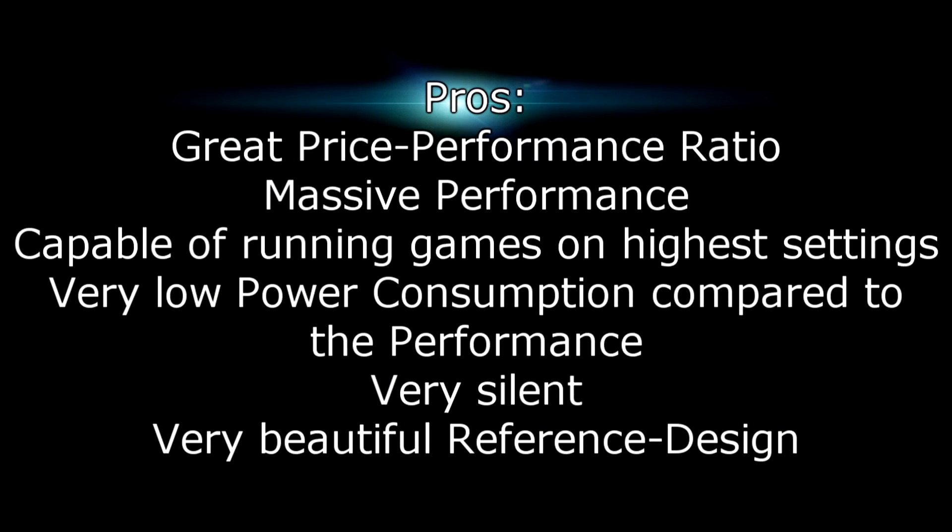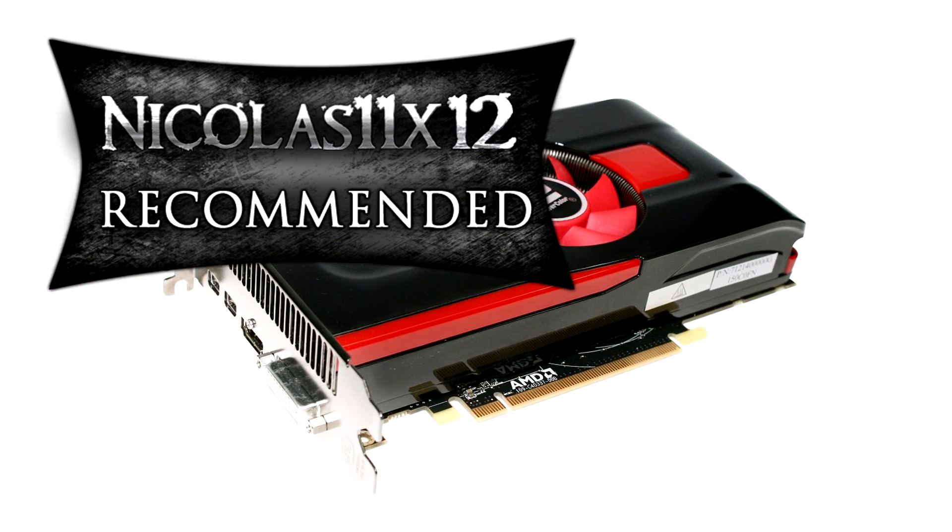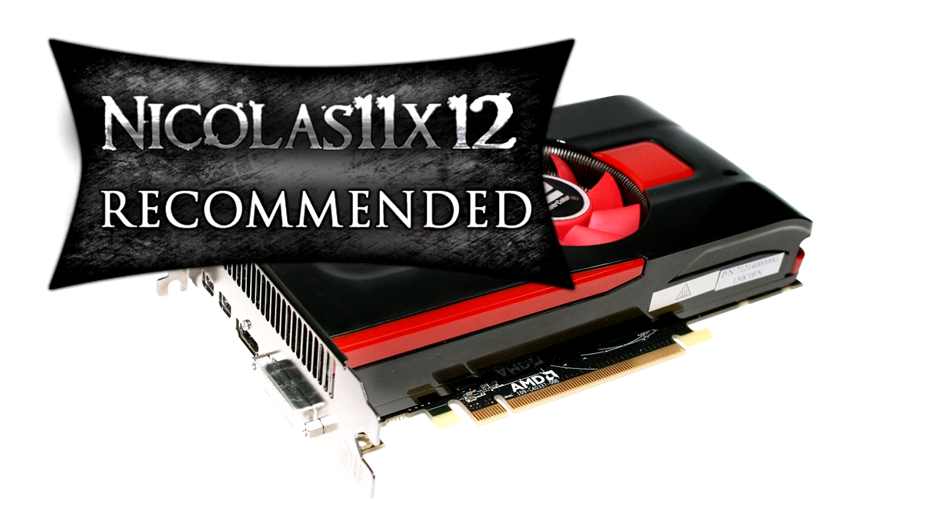Pros include a great price-performance ratio, massive performance, capable of running games on high settings without any lag, very low power consumption relative to performance, very silent operation, and a beautiful reference design. I can't name any cons. I give this graphics card a 10 out of 10 and definitely recommend it. Thanks for watching and don't forget to subscribe.